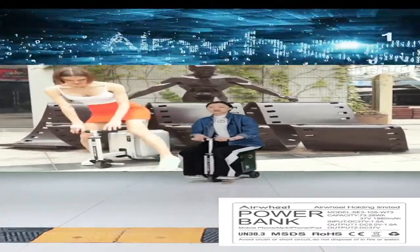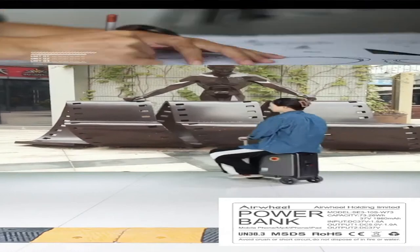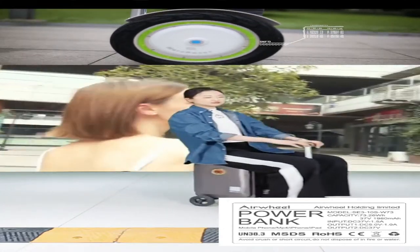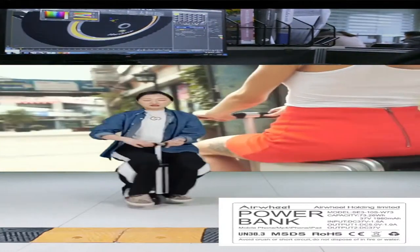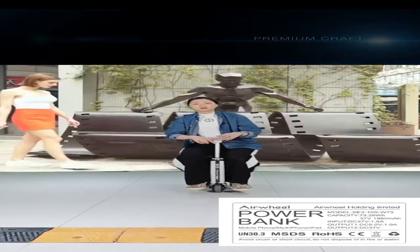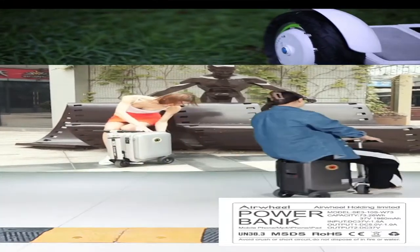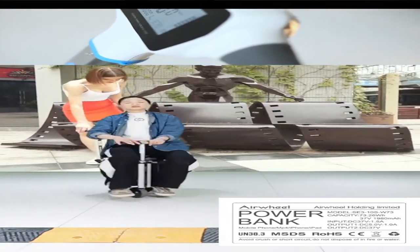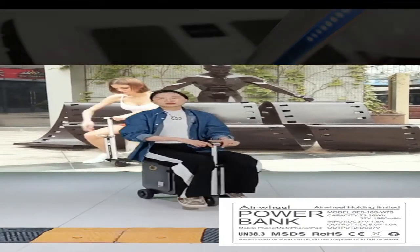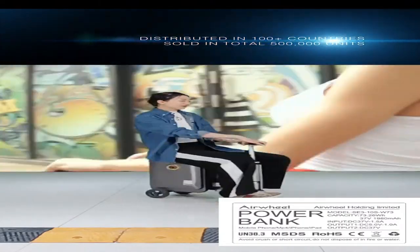It is quite easy to control this smart riding luggage. You can also control it to turn around, which is very easy. You just need a little time to learn how to use it, but it will help you use this smart riding luggage in a very convenient way. It's quite competitive, and it would be a very good choice as a daily commuting tool.